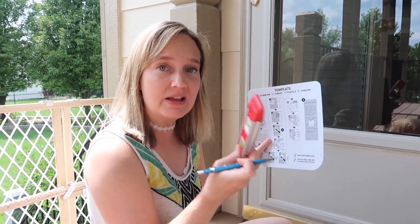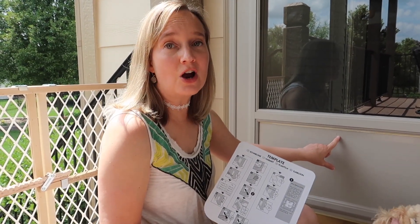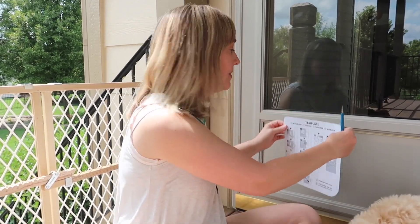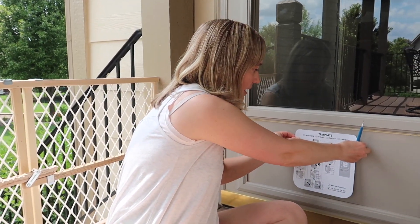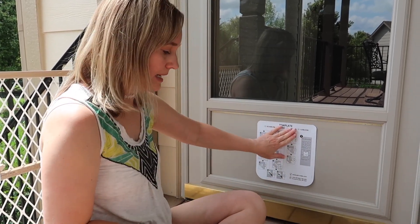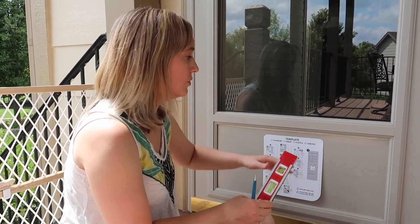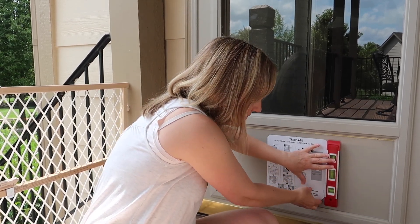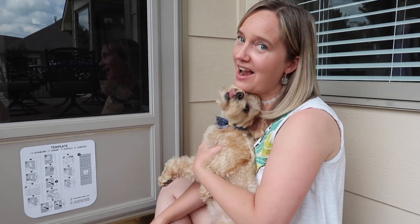We're just going to go ahead and stick this template to the door. It even has sticky on the back, which is really handy. We'll make sure it's level and then trace around the template. I've gone ahead and marked the center of the door and the center of the template so we want this approximately in the middle. I'm going to line up my markings, place the sticky, and use a level to make sure it's level. Now we're ready to trace the template — and as you can see, I have a helper.